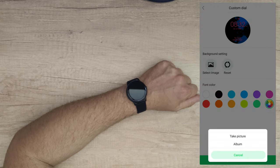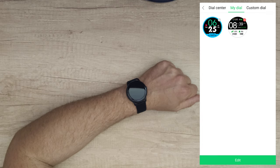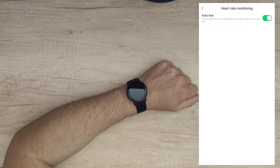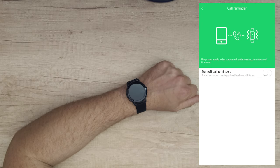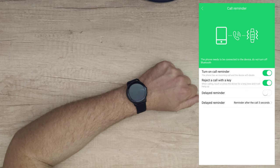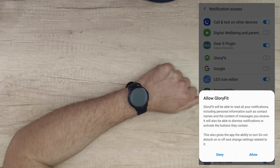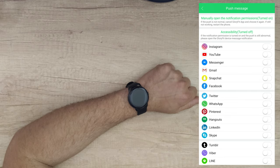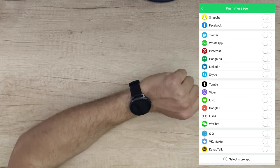You can even select an image — take a picture or choose one from your album — and upload it to your smartwatch as the background. Very convenient. From the app you can also set heart rate monitoring to auto test. There's also a call reminder feature — when someone calls, you can reject the call with a key or be reminded after three seconds. App reminders allow you to select which apps send notifications to your smartwatch.